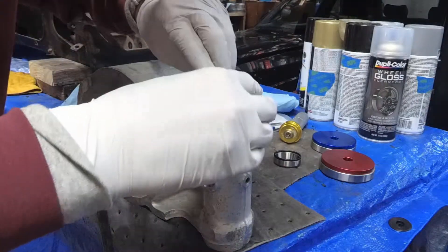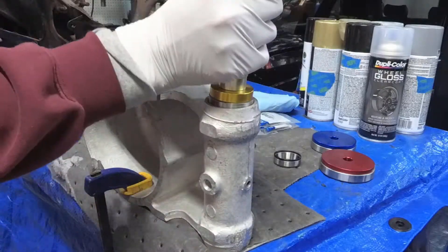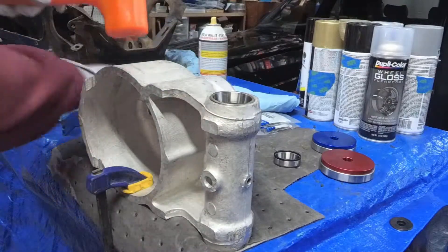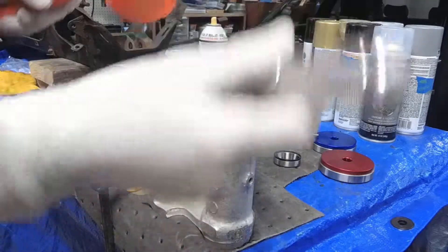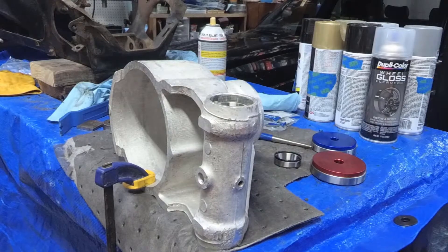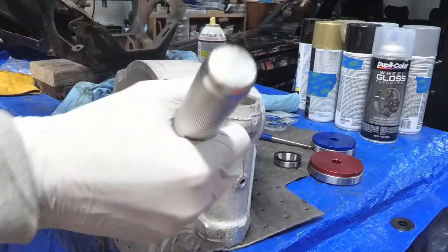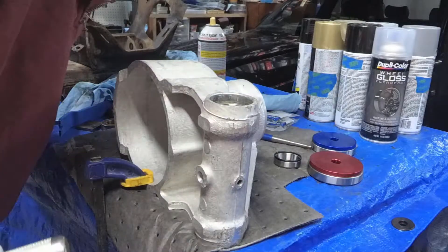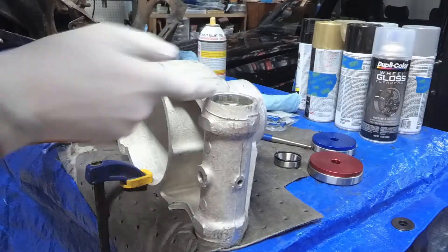Let's do this one first. It's not real straight — I think I'm going to have to resort to something a little bit more substantial. There we go, that's what I'm talking about. Is it in yet? Yeah, it's in. Alright, so that side's done.